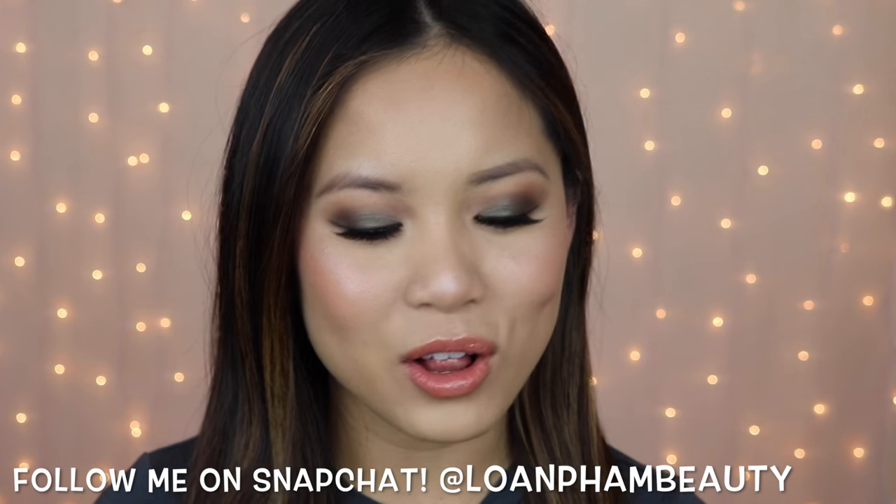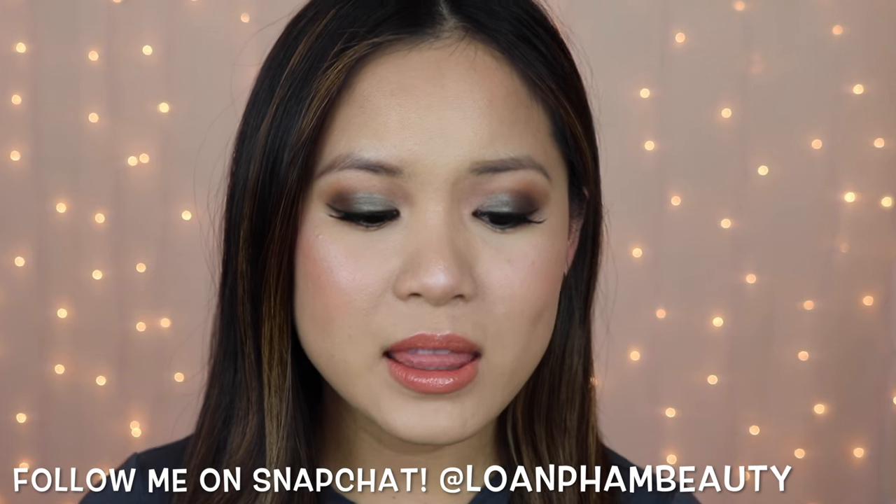Hi guys, welcome back to my channel. So if you follow me on Snapchat, you will have seen that I did a little bit of a haul in one of my Snap Stories. In the haul, I had picked up the Milani Conceal & Perfect 2-in-1 Foundation and Concealer. This is a pretty new foundation that Milani released and there is a lot of hype and anticipation for this foundation, so I had to go pick it up and try it out and test it out for you guys.